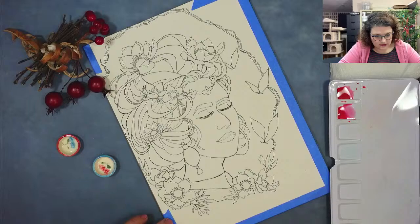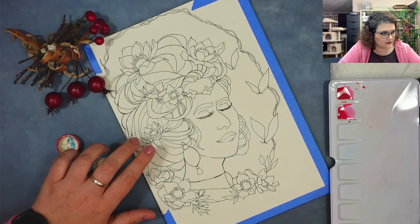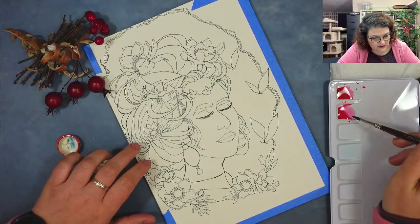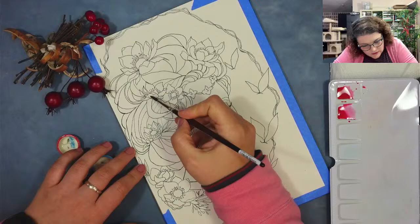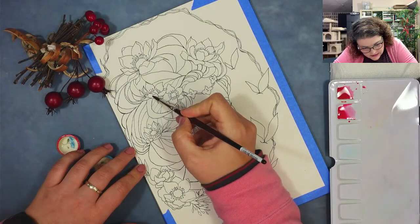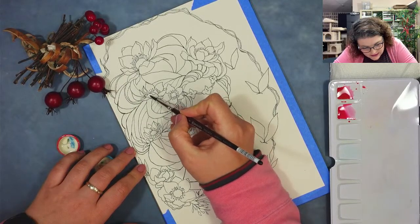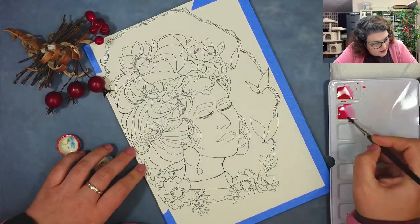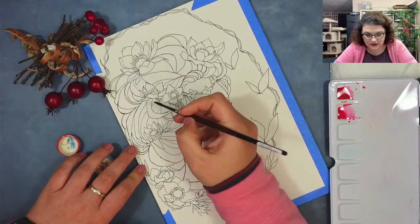Let's start — if we're gonna have three colors, let's start with this smaller one here. The nice part about the Escoda brushes is they have a really pointy tip. I'm gonna wanna wet the area first and then just drop in some color. I do have a different brush, number one, so if I'm gonna need it then I'm going to add the number one.